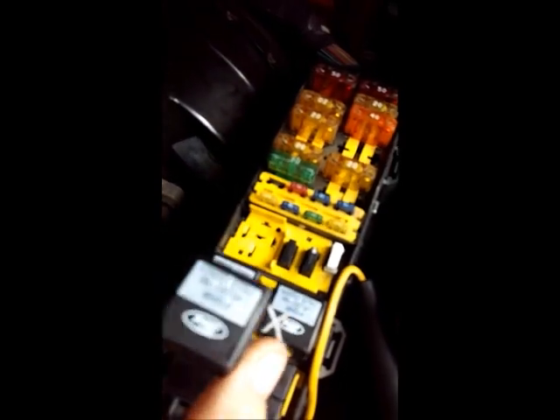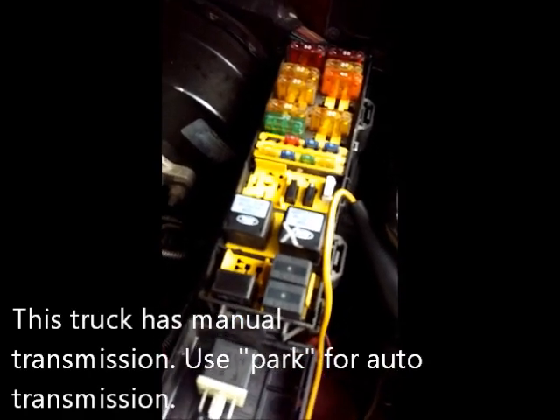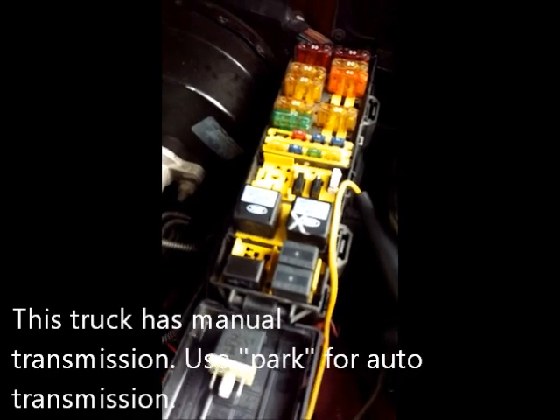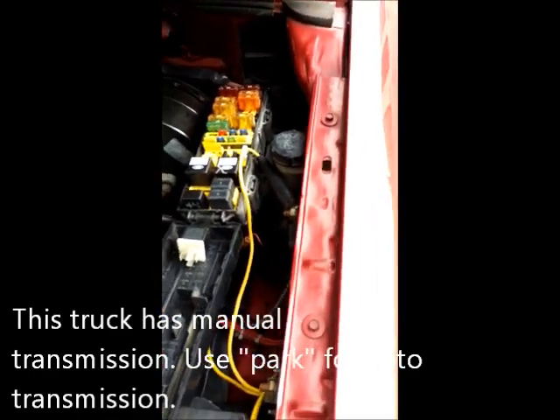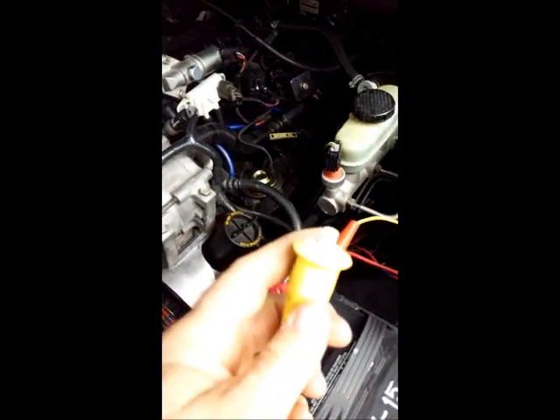I've removed the fuel pump relay so I don't get any fuel. The next step is to turn the key on in the run position. Make sure the vehicle is in neutral with the emergency brake on — naturally we want to be safe. I've also used a remote starter so I don't need a helper.